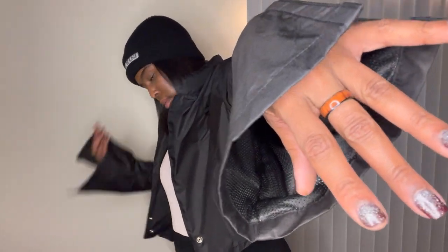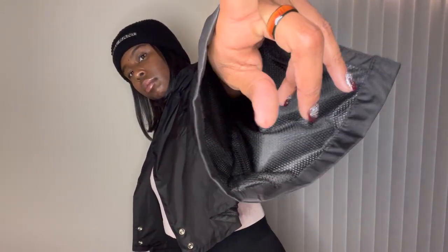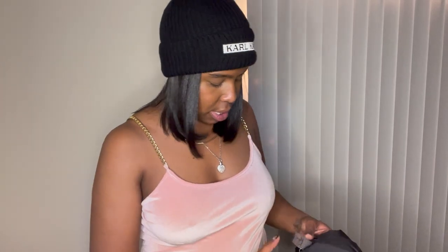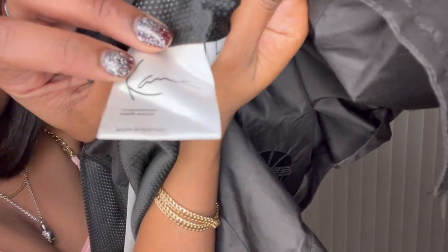Again, you can wear it open or if you button up each button. When I bend my arm it pops a button, unfortunately. This is a size large — for reference, I'm five nine and a half, a tall female. It's 100% nylon, made in Pakistan. So that's this jacket.